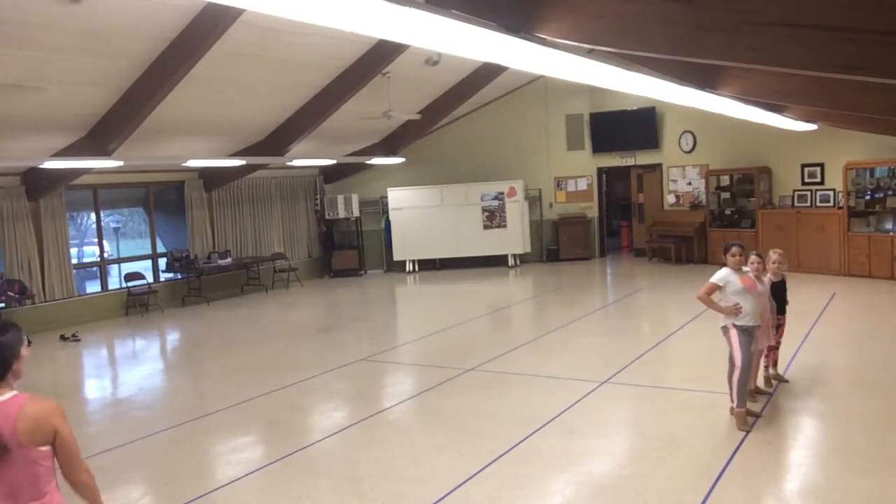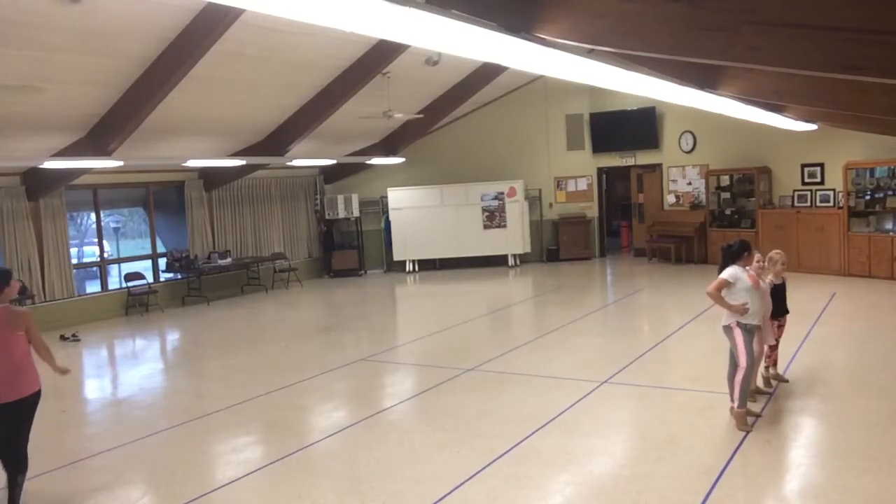All right, ready? So we shake it. 1, 2, 3, 4, 5, 6, 7, 8.